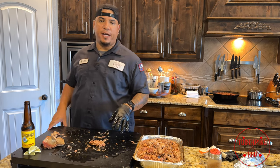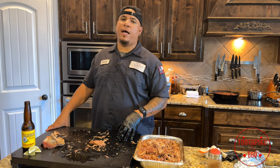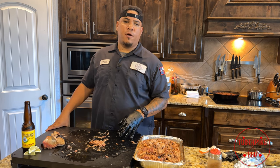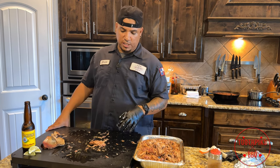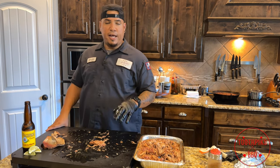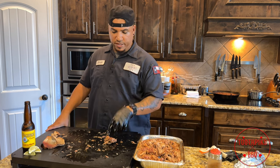So guys — hot and fast pulled pork, done in six hours. You don't have to do a full 10 hours. If you want, you can start this and do it just like a brisket. But other than that, hey, it's been a good one. Stay tuned for more Toothpicks.